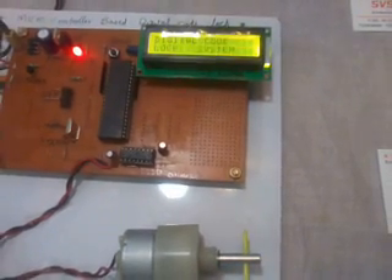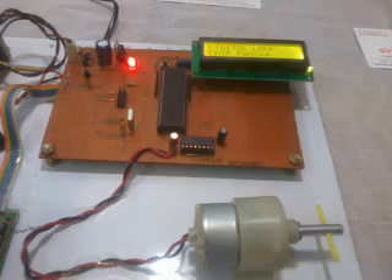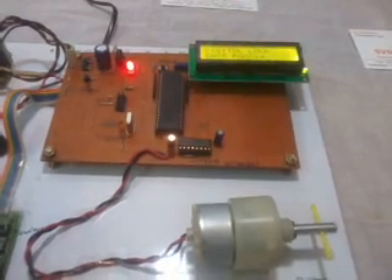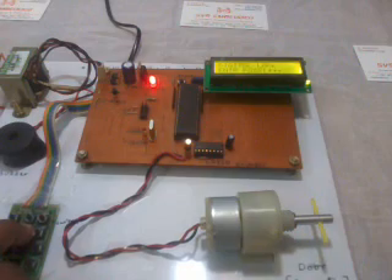Now I will show what happens with a wrong password. I enter an incorrect sequence — 5, 6, 8 — something wrong. The system does not accept it and the buzzer alarm activates.